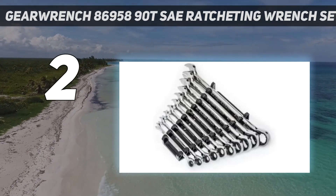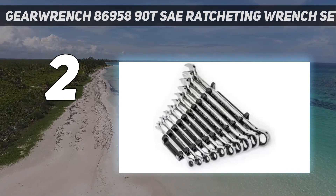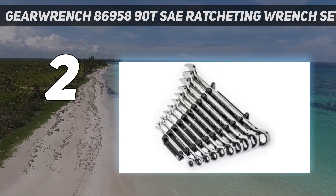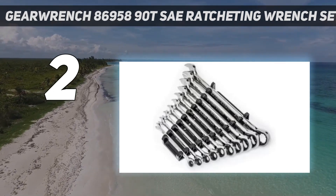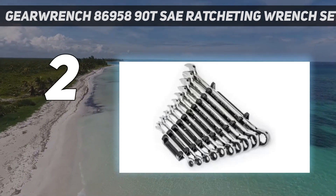While testing these wrenches, I also found that their size labels were especially easy to read, since their laser-etched numerals are filled with black ink. The thick plastic storage rack also had a heavy-duty sturdiness that I found other wrench sets lacked.